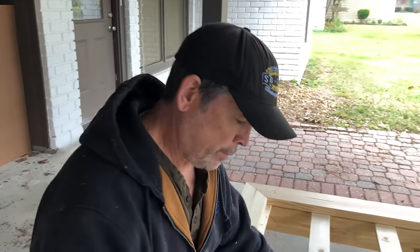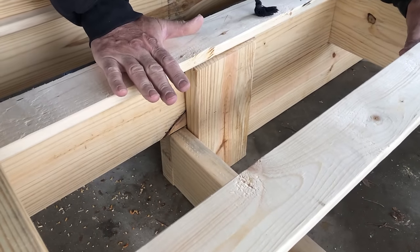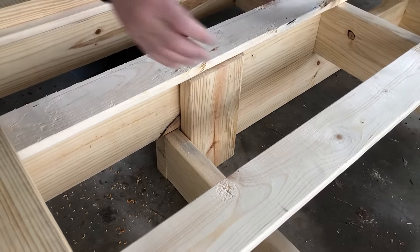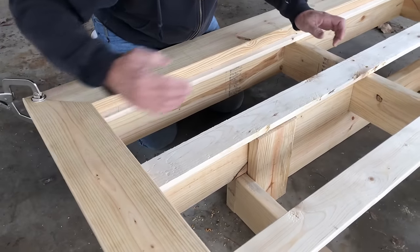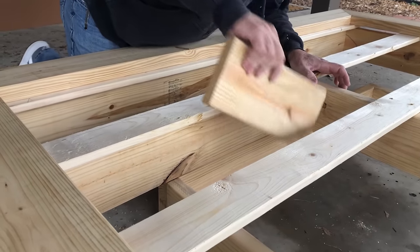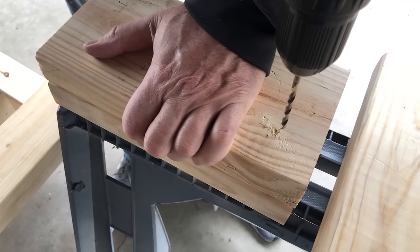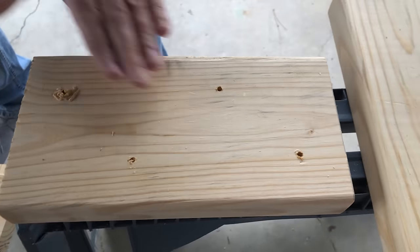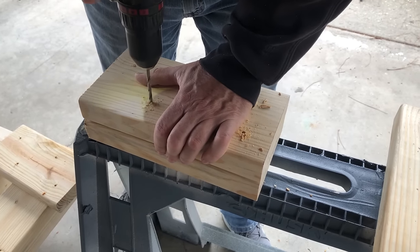The plan is to attach the top of the bed to the base with these blocks. We want to do the head-end block first because it'll help us position the foot-end one. We'll screw it into the frame and then into the block, so the space will be perfectly flush. Jordan didn't want to mark all the blocks, so there's a little trick — just marked this one. It's not perfect, but for these blocks it doesn't have to be.